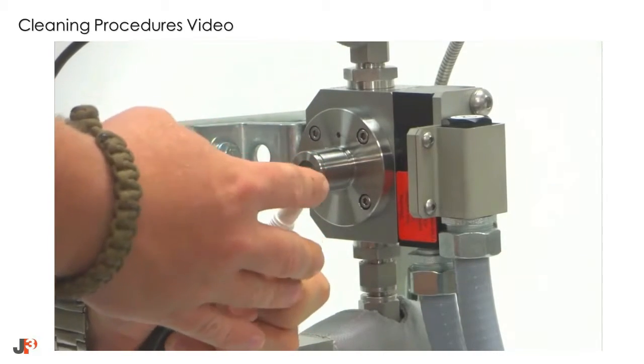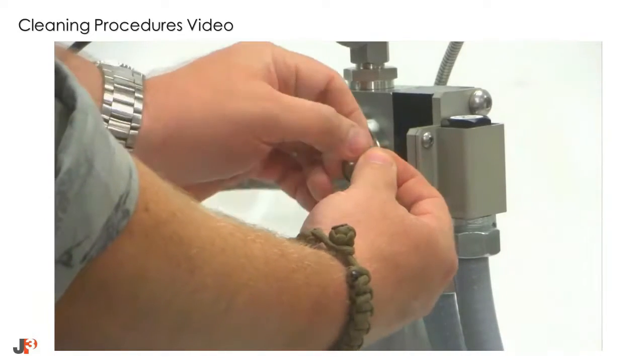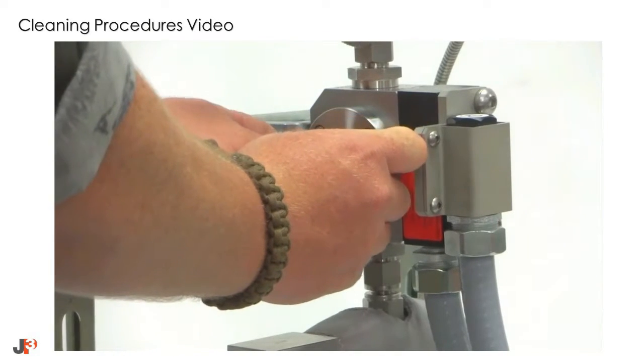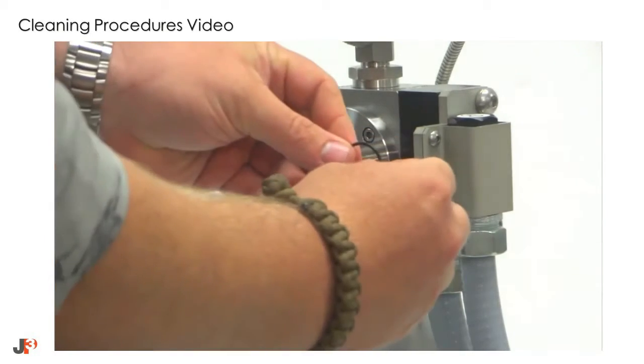Using a small amount of lubricant on your fingers, lubricate both O-rings prior to reinstalling them. Running the O-ring through your fingers, press together.